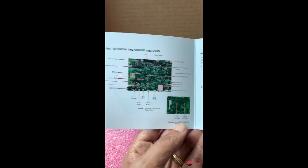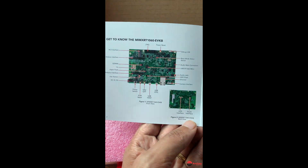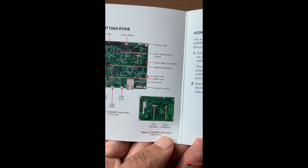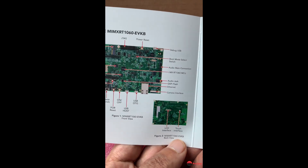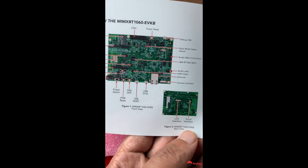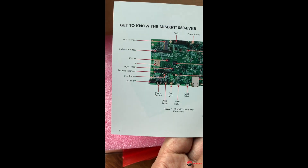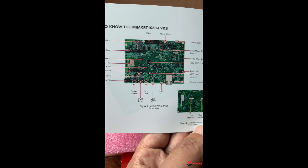Let's give a quick look at this — it's actually very nicely done. It's only a couple of pages but they've done a really good job. If I zoom in a little bit you can see all the different parts of the board: a debug USB port, the boot mode select switch, camera interface, Ethernet, Arduino interface, M.2 interface — it's got everything. It's a really cool board.